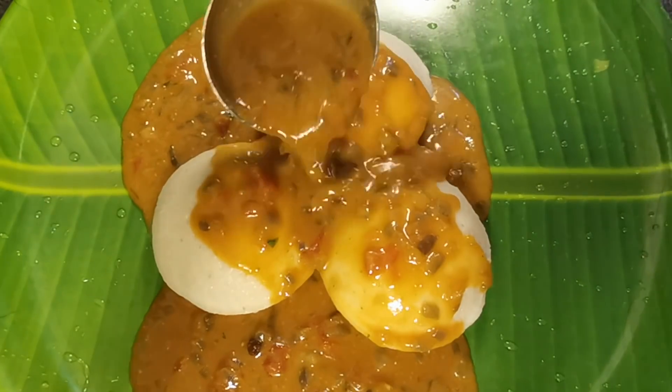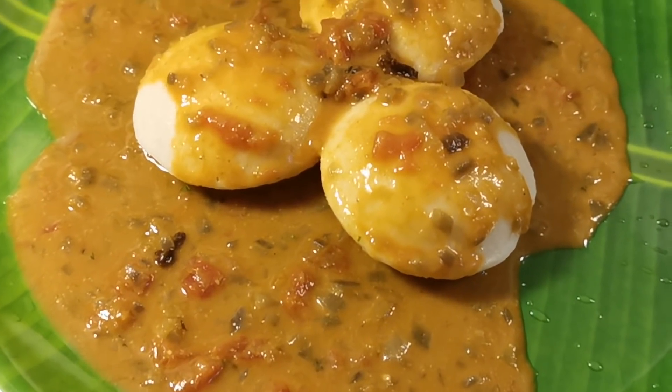Please tell us about this recipe in the comments. Thank you.